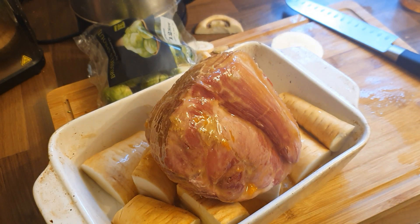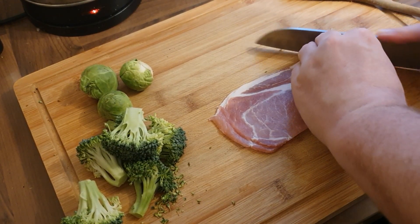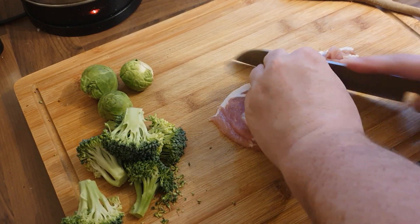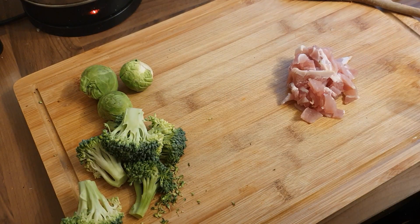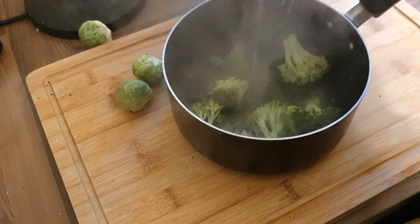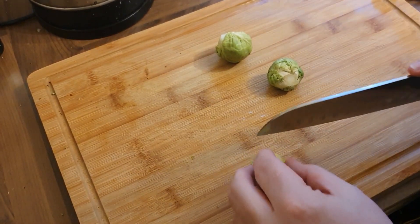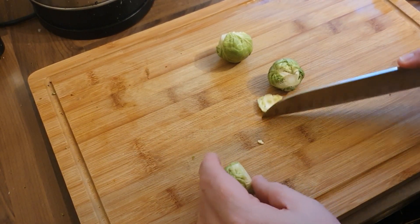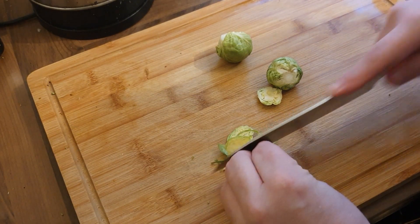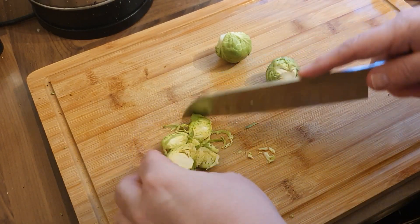Soup's made, gammon and parsnips are in the oven. Now to do a couple of extra side dishes. I've got broccoli florets that I've just chopped up into pieces, and I'm chopping up a couple of rashers of bacon. Broccoli into a pan with some boiling water — we're going to blanch these first to help the cooking process. Bacon goes into the frying pan cold to start with, so it renders the fat.